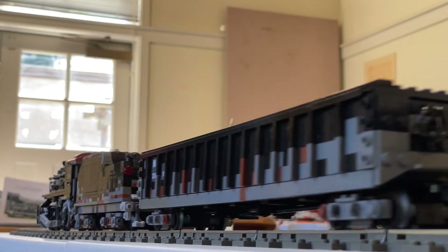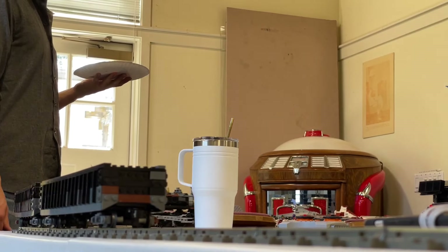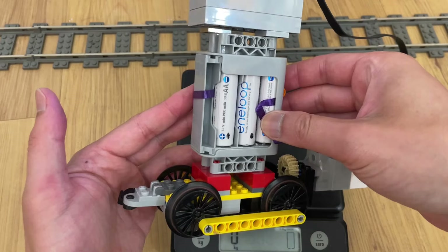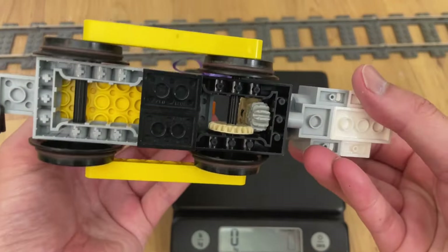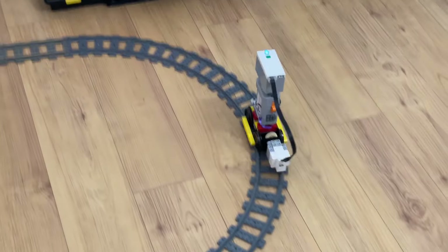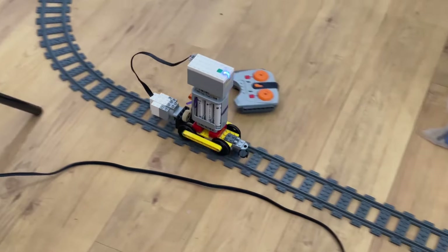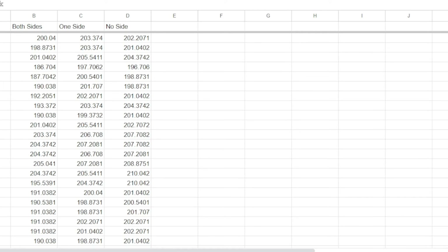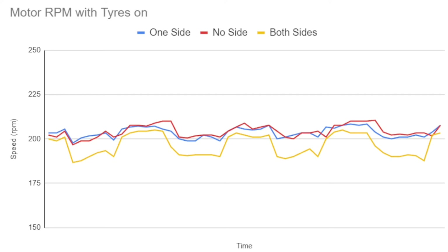LEGO trains generate a ton of friction in tight corners, mostly from the flanges scrubbing, but also from the hub scrubbing. Tires can exacerbate the latter, as we shall see with this modified test chassis. It weighs 410 grams, and a medium linear motor drives all four wheels one-to-one. Very simple Pi Bricks code records the motor speed every half second as the chassis drives around a test track. Plotting the motor speed for two laps across three configurations — tires on both sides, tires on one side, and no tires at all — shows that tires on both sides slow considerably more than tires on one side or no tires.